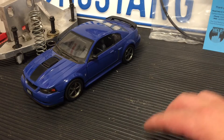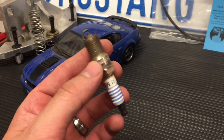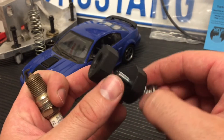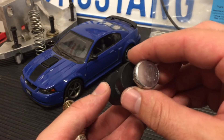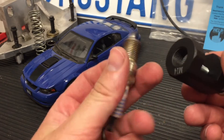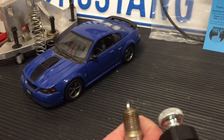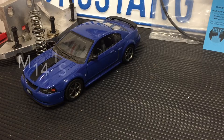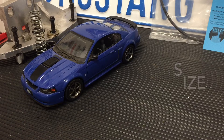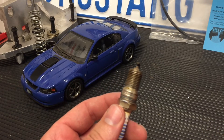We're going to go ahead and get into gapping this one down as an example. Here's a tool you can pick up — they're all over the place, about 10 bucks. They make more fancy ones, including some plier-style ones I really like, but we have this one to show you. I'm just going to put a dab of anti-seize on the plug, just so it's a little easier to thread.